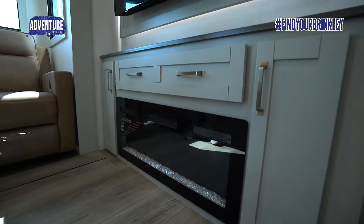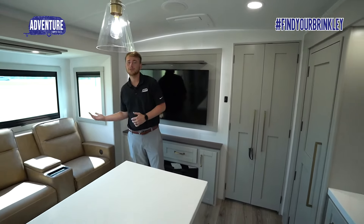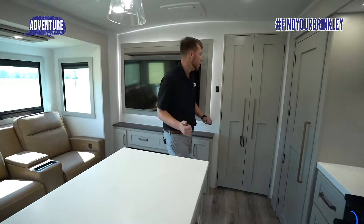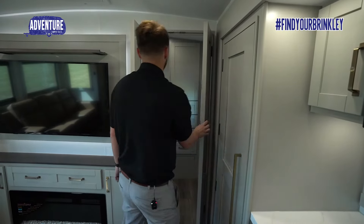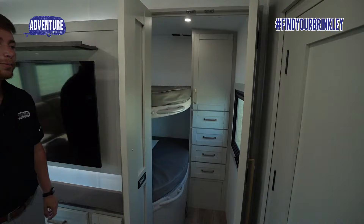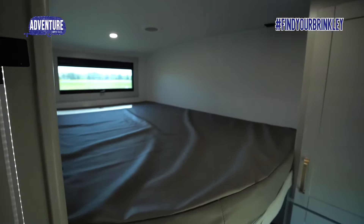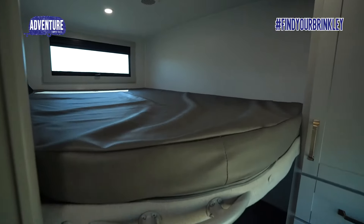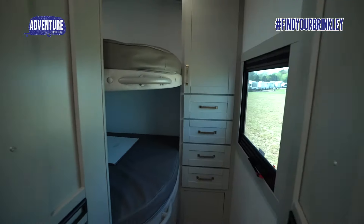What makes this Model Z Air 295 unique is the dual opposing slides in the living room to give you that couples coach feel — but actually through these doors you have a bunk room. Inside the bunk room you see two full mattresses, and you can sleep up to four people comfortably. You have storage all down the right side for clothes and belongings.